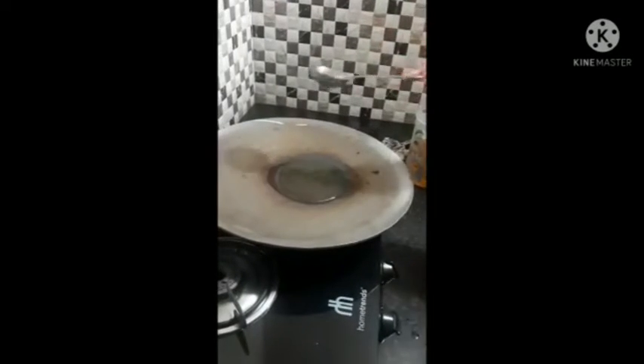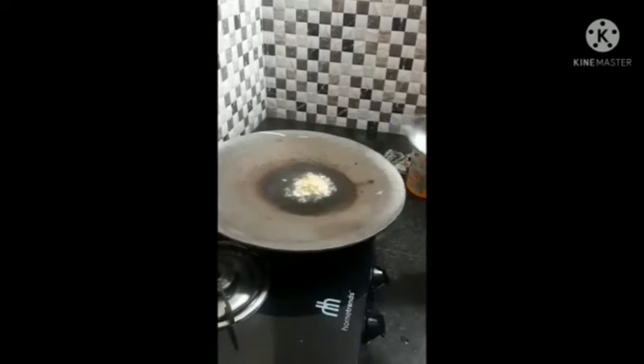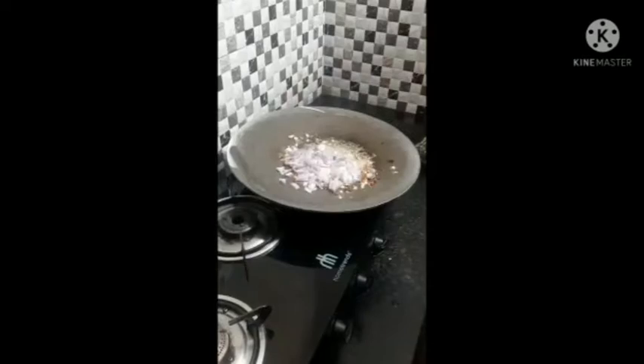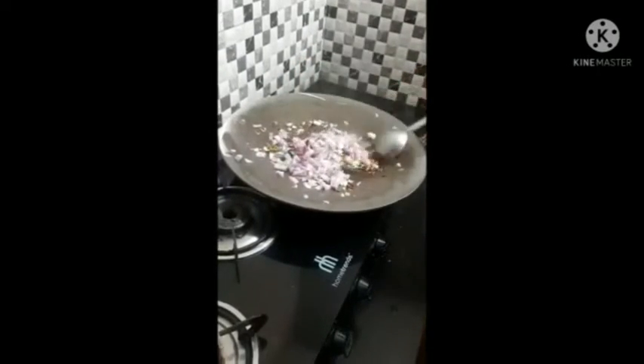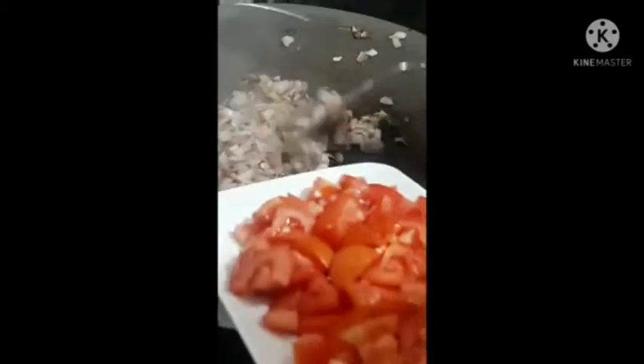Add ginger garlic paste, onions, and green chili. Look, this is a little brown. Now we will add tomatoes.